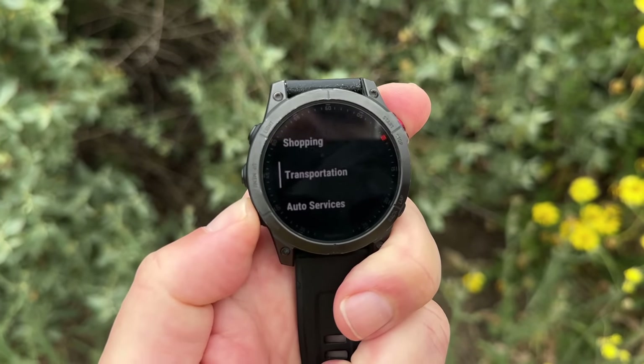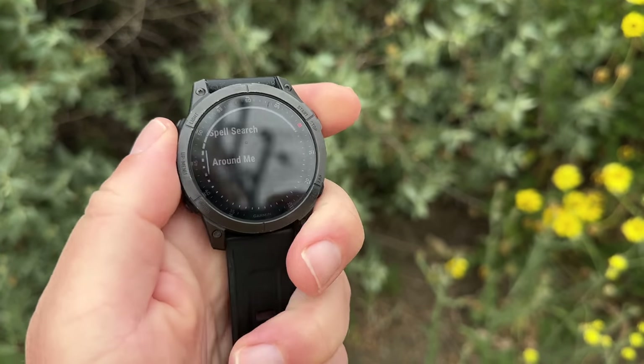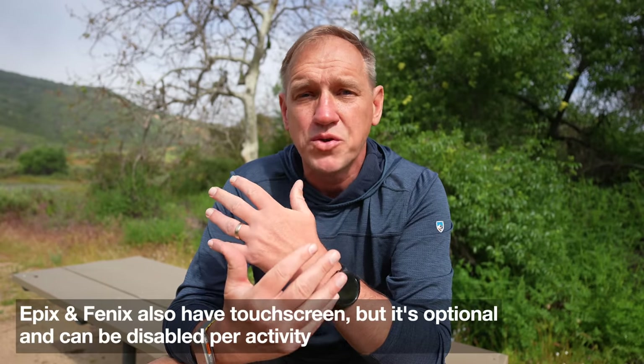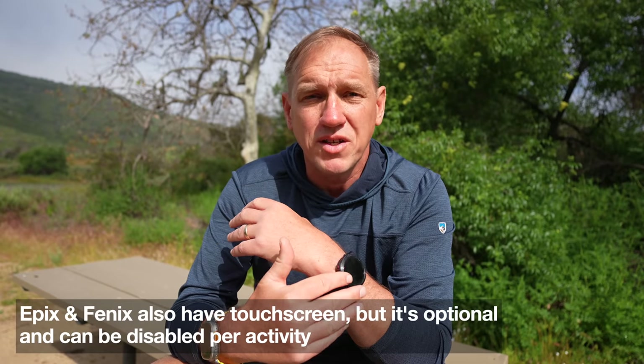Contrast that with something like the Garmin Epix or the Garmin Fenix. These watches have five buttons on them and the button layout is the same across all the different models. They also have a touchscreen which you can disable. Once you learn what the buttons are after a week or two, the layout is dead simple and you can do everything with the buttons — which is very easy whether you're tired, conditions are bad, you have big heavy gloves on, even wet mittens. It's not a problem. You can interact and do everything you need to on the Epix, whereas it's a little more challenging with the touchscreen depending on the app on the Apple Watch Ultra.